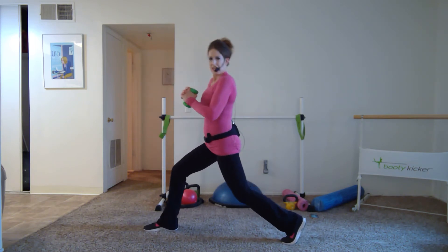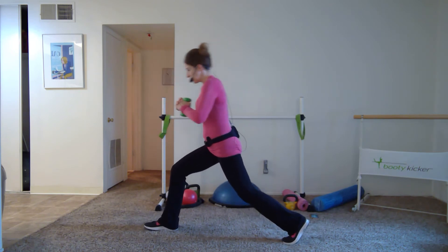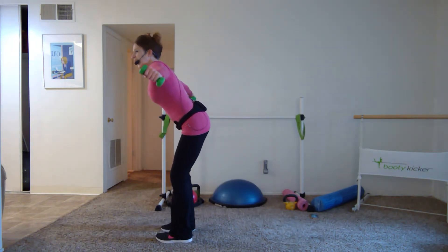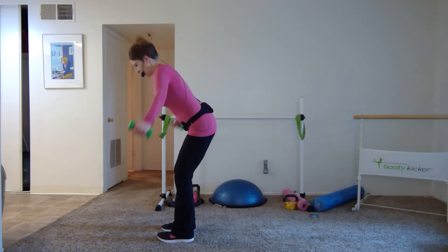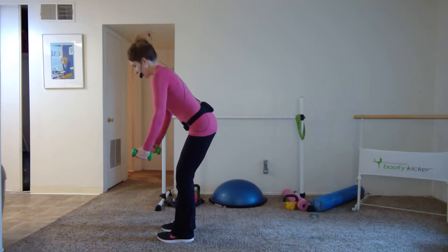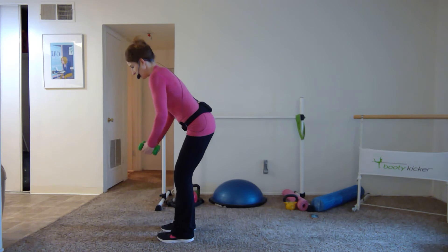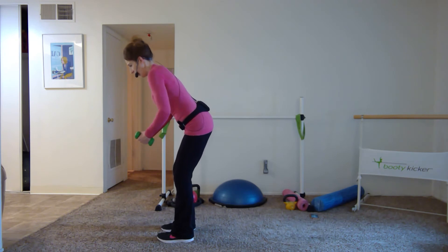Come on — eight more, seven, six, last five, four, three, you're nearly there, two — and last time. Fly break! Shake it out. Grab water anytime. Take your gaze three to five feet ahead of you.